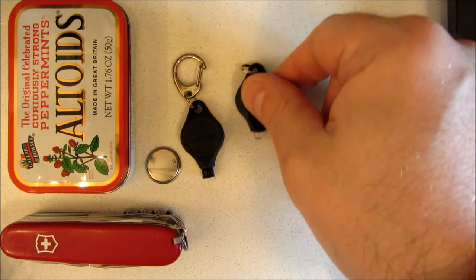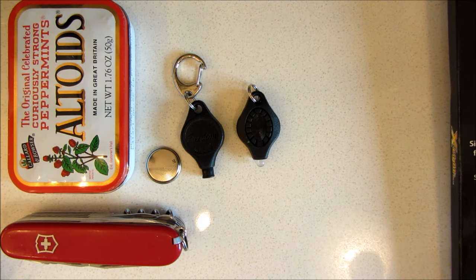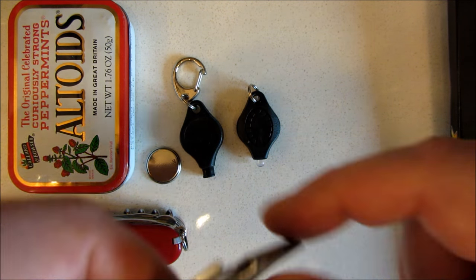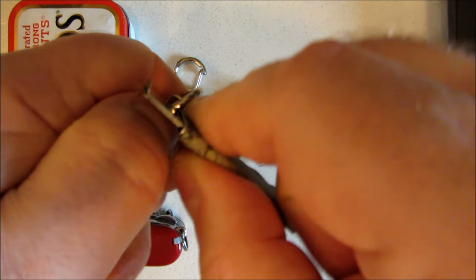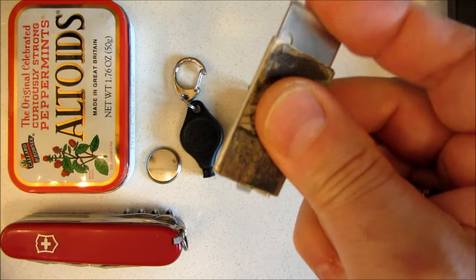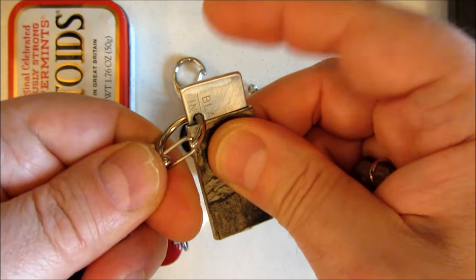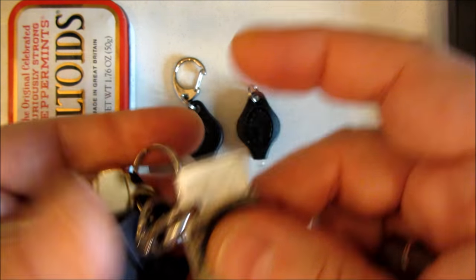I've always been a fan of these little Photon lights. They're great for a keychain or a little mini survival kit. I like this quick-release mechanism they use. I use that same mechanism on my Mac knife. It locks it from deployment because when there's a device going through that hole, it cannot deploy. And it's also how I connect it to my keychain.